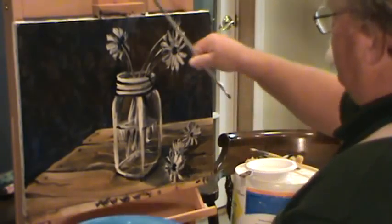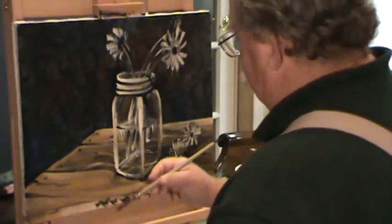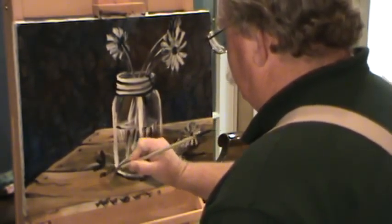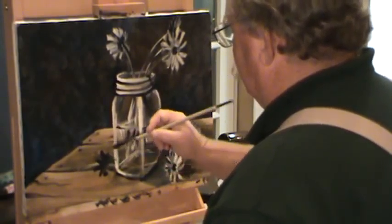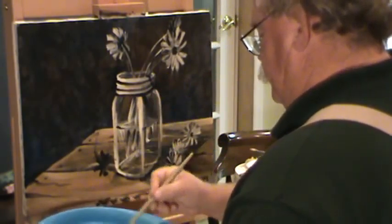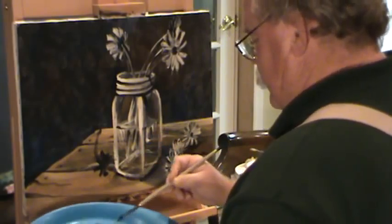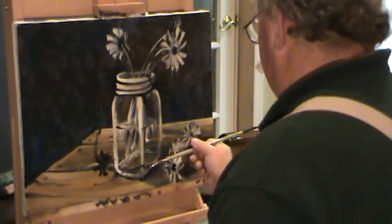I've got one, two, three flowers over there — what about the one that's right over here? Need one more, something on that side. That stem's going to kind of go right off that direction. He might have got dropped or something, he's just going to be kind of sitting right there like that. And we've got these stems that were coming right through across the jar.